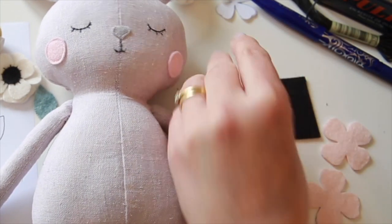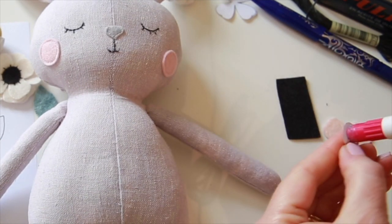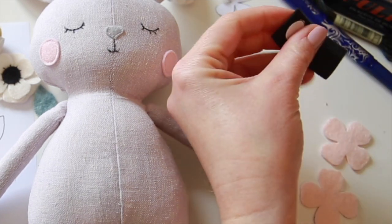For the center, because it's dark I'm just going to cut directly around the paper. So I'm going to use my little glue stick and just hold that and cut directly around there.